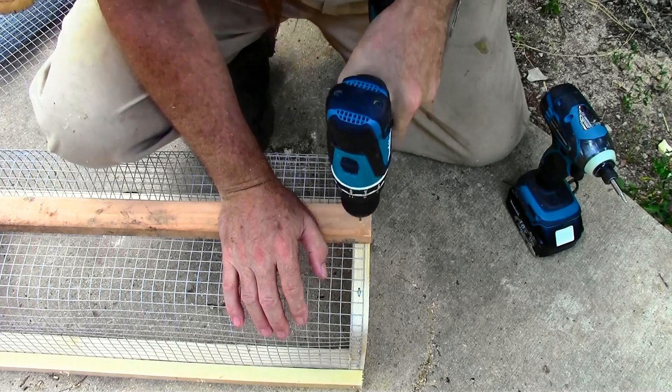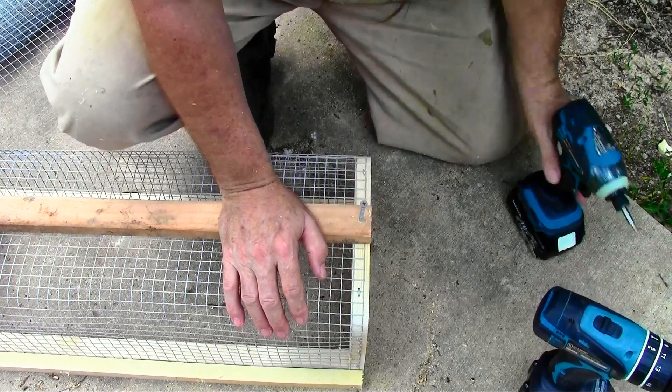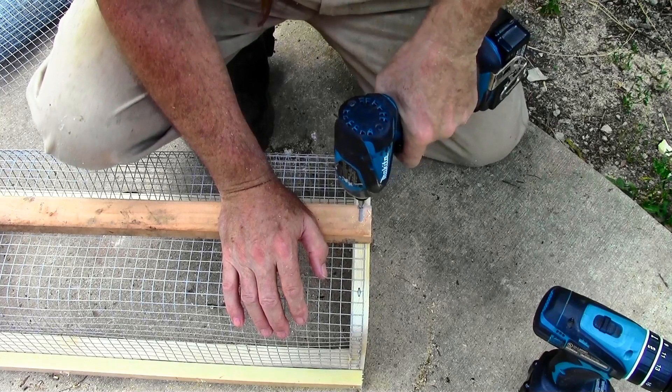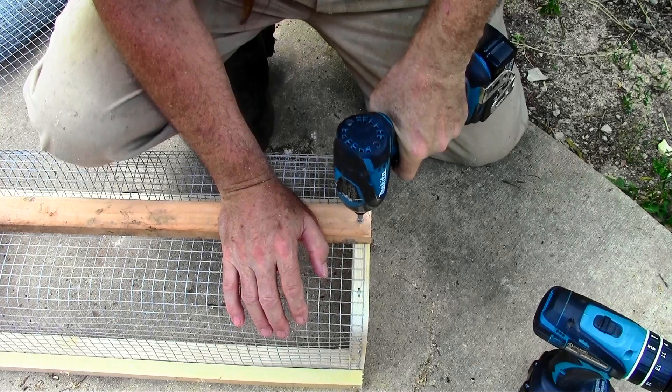So when you set the basket down it doesn't tip over to one side or the other — it tends to lean over because of just having an inch and a half railing down the middle. Two of these side by side would let the basket sit straight up and down.